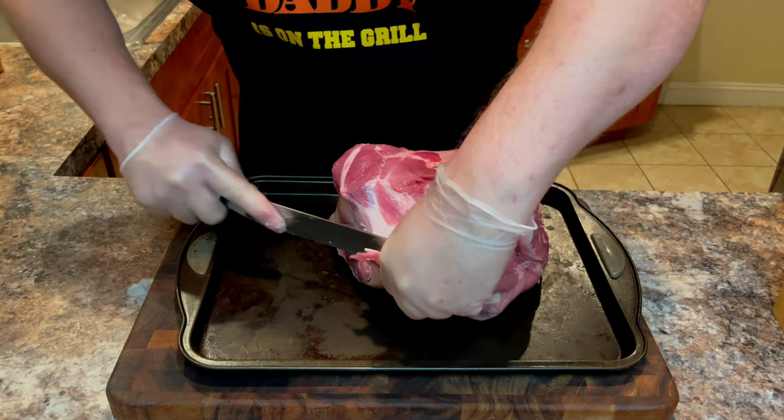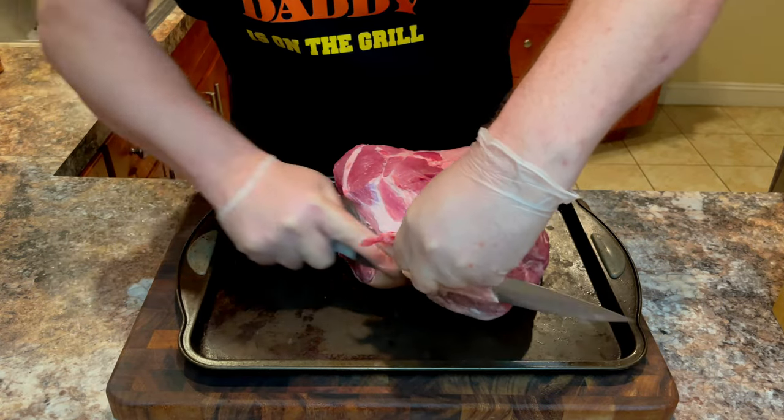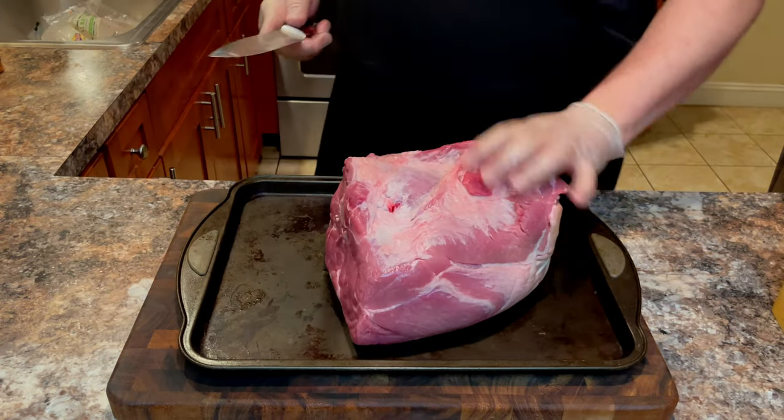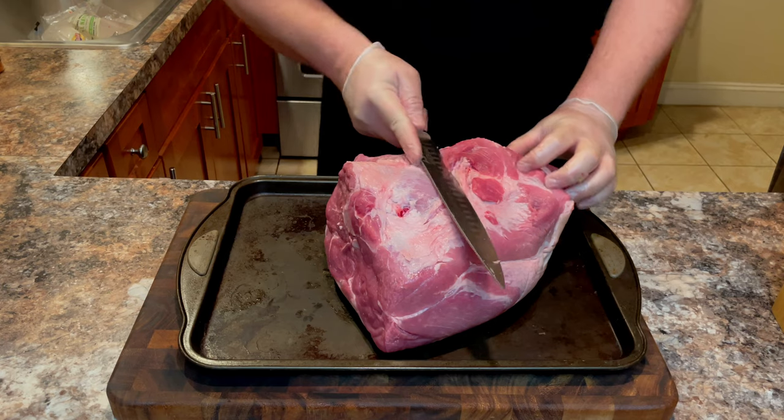This step is entirely optional. I just prefer a refined, finished look, so I put in a little extra effort on the front end, which will make for a cleaner, more beautiful looking finished product.